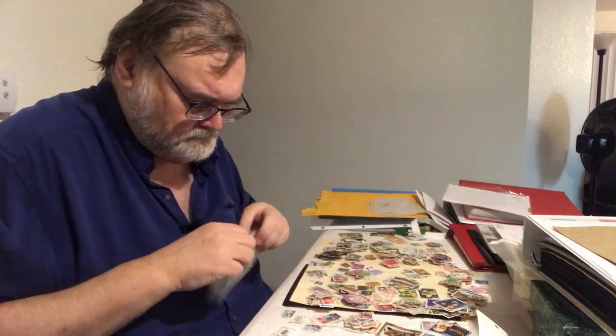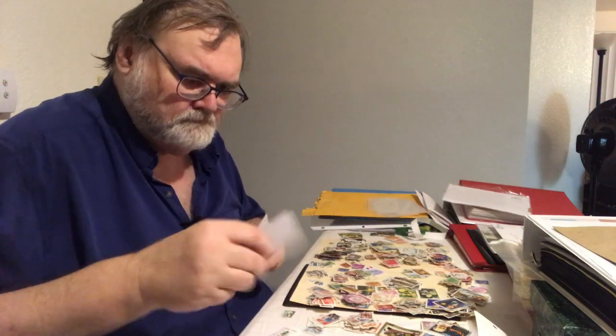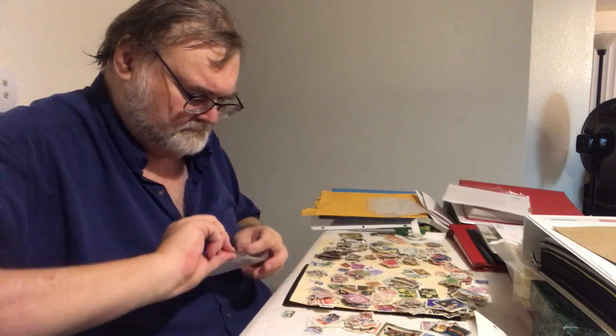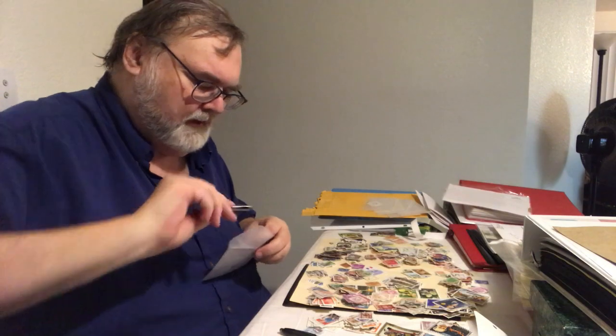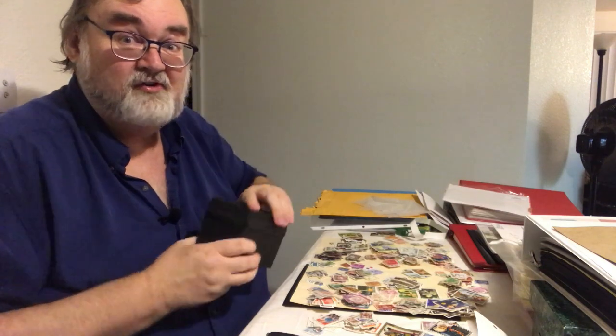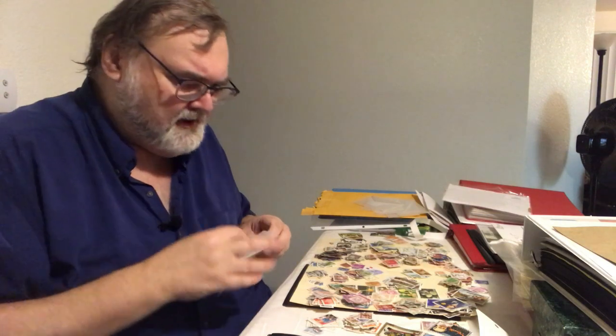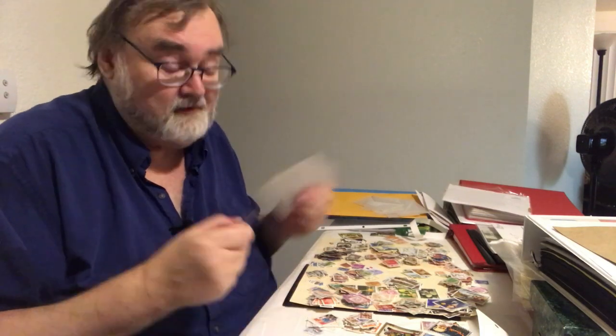I'm going to cut off, put these into envelopes and sort them, and be back with you. And count them. I'll let you know how many came in these thousand worldwide off-paper used stamp schemes. You buy a thousand and you never have to buy them again — or you have to buy them every week. Depends on you.